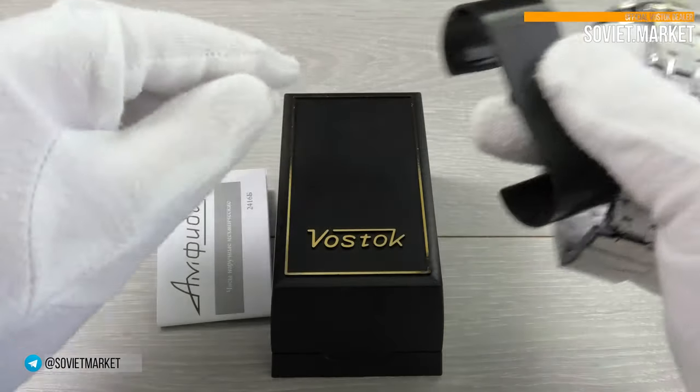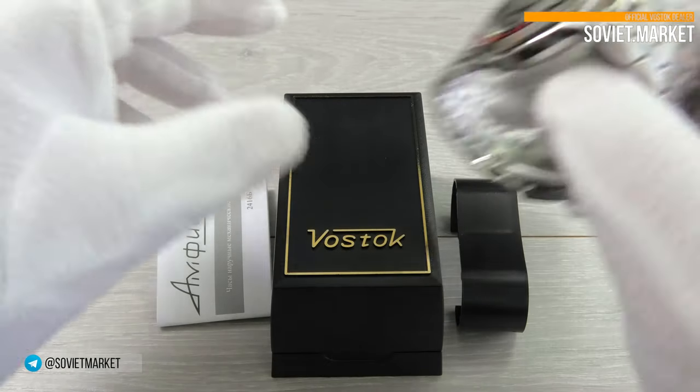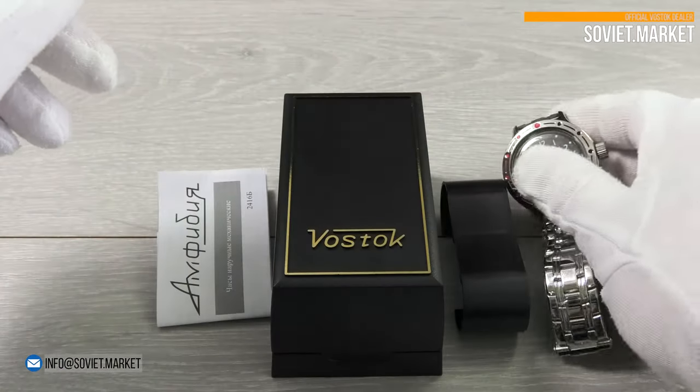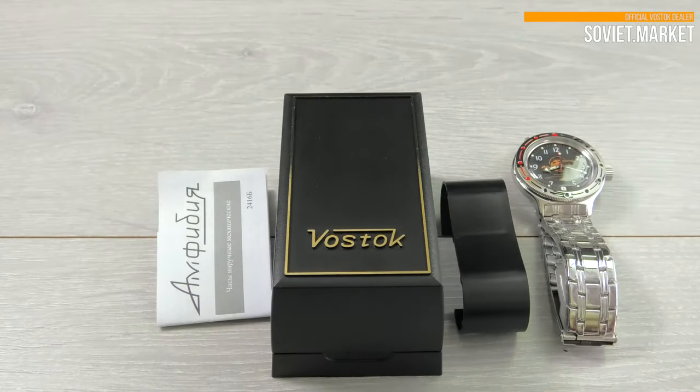The watch is sold in the black Vostok box, with Russian watch documents inside. Please pay attention that an English instruction manual is also included.